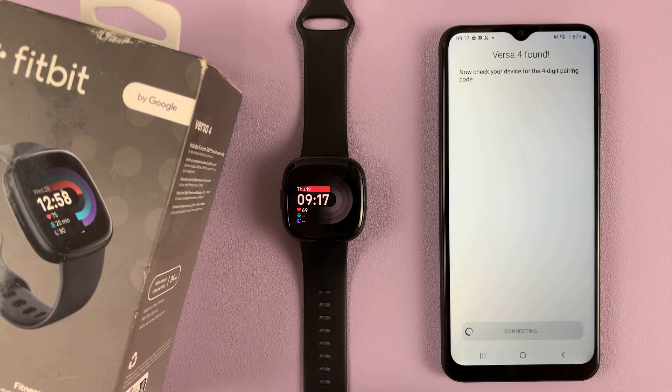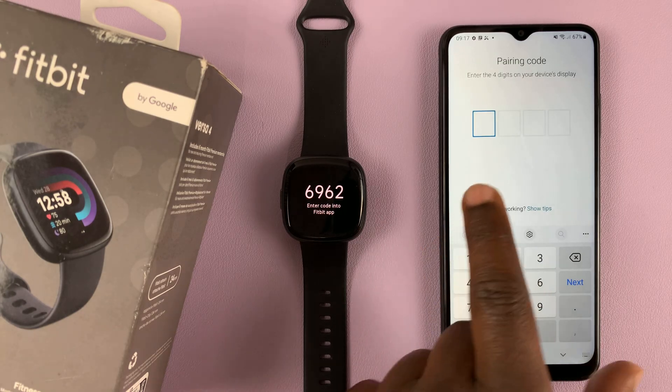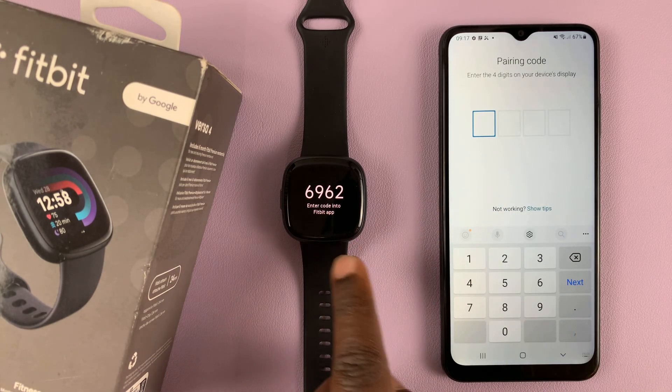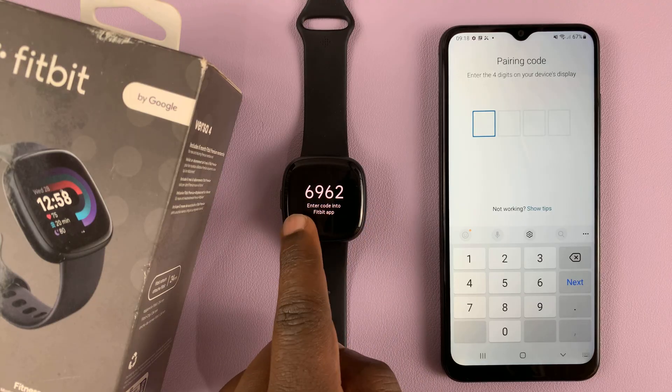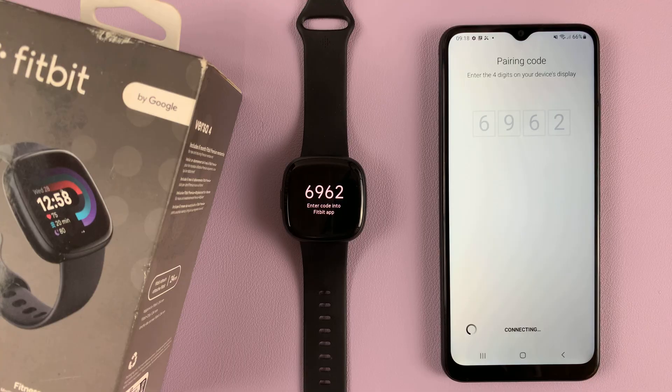It seems you have to connect it to a charger for it to work. As you can see, this Fitbit has been found and there's a pairing code on the screen. So enter that pairing code here and allow it to repair.